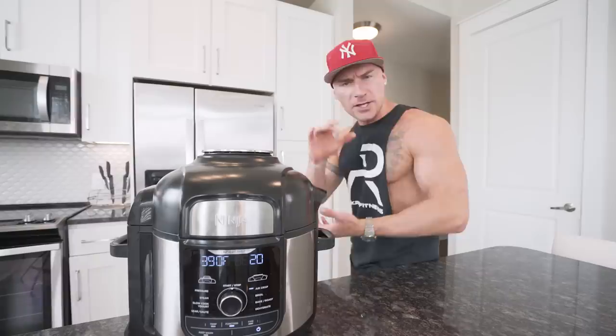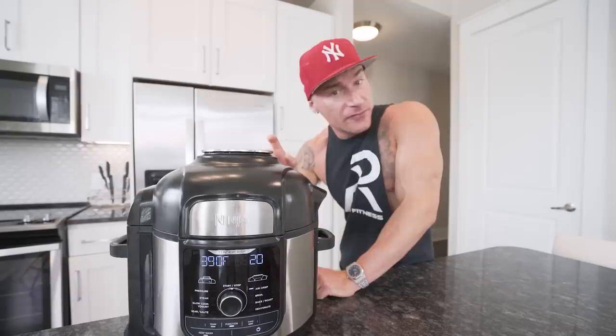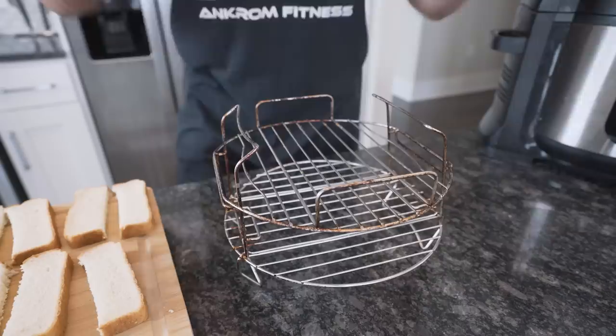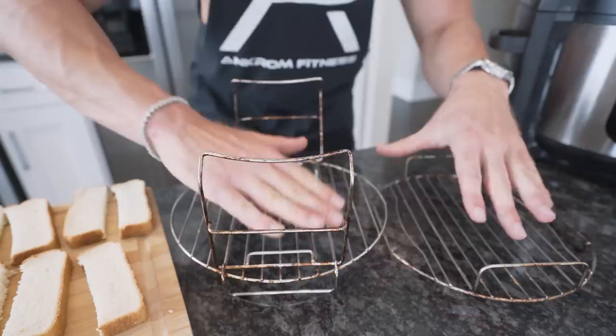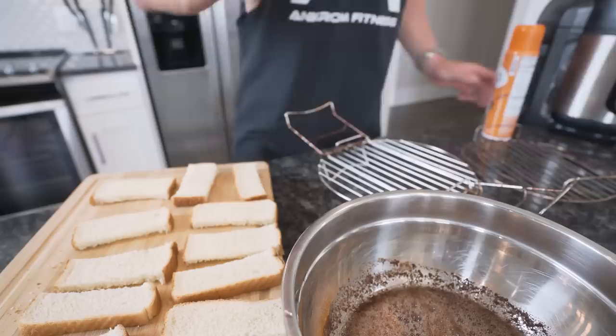To make these French toast sticks super crispy — almost like they were deep-fried — we're gonna use an air fryer. The one I'm using is a Ninja Foodi; link in description if you want the exact model. You need an air fryer to do this right. This one has a two-rack configuration. If you're gonna buy an air fryer, invest in one with multiple racks — basket ones are cheaper but only do one layer at a time. Multiple racks give maximum cooking power and let you cook a lot of food at once.